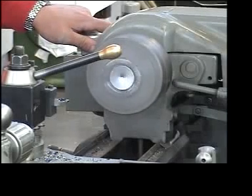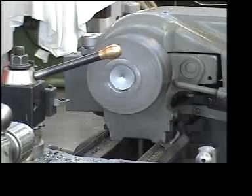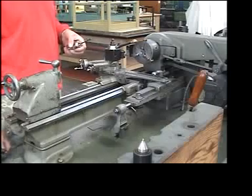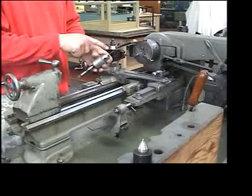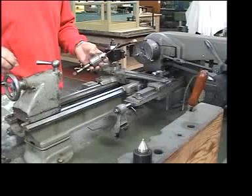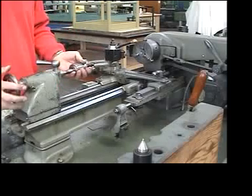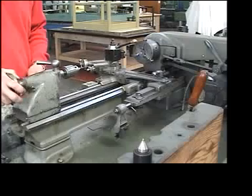That runs pretty good. The next thing I'm going to do is set up the tailstock and drill a hole. I've selected a drill chuck and installed a 3/16" drill bit in it, and I'm going to install that in the tailstock, wind it out about a centimeter, and gently slam it in.